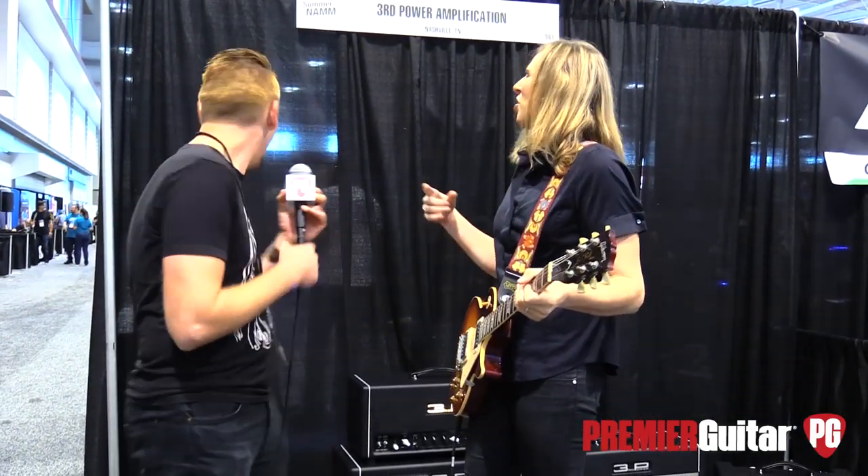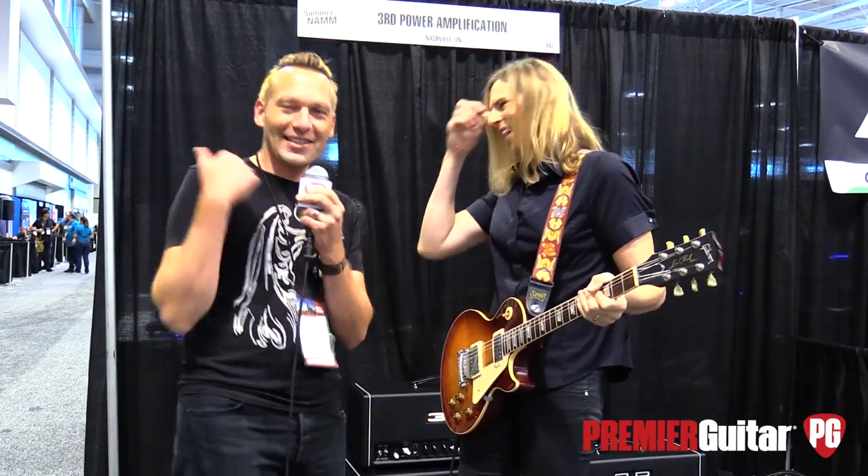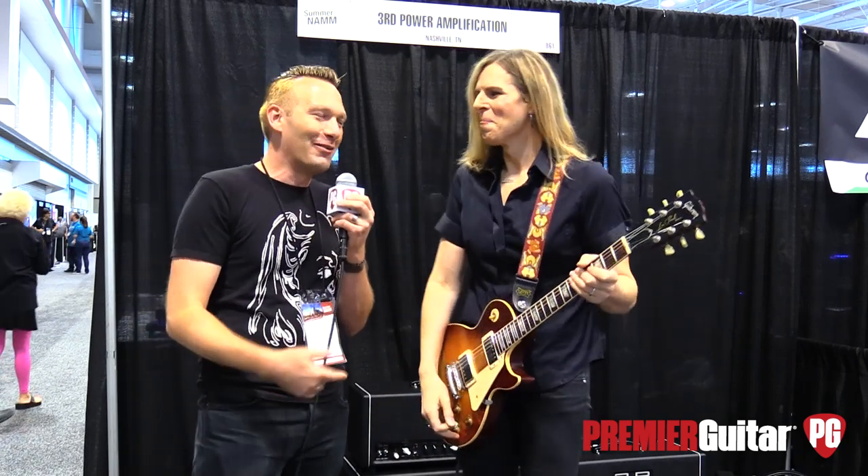Hey guys, Sean Hammond with PremiereGuitar.com. We are at Summer NAMM 2019, getting busted by a passerby. This lady just used her decibel meter on her camera to bust us. We're at Third Power with Delana.